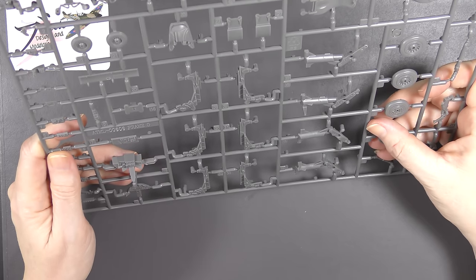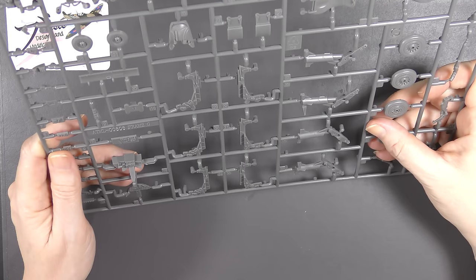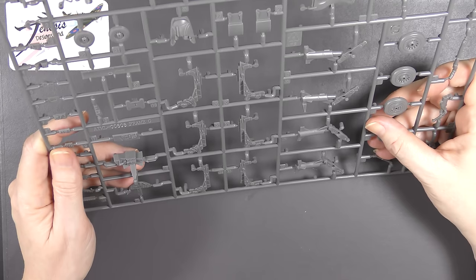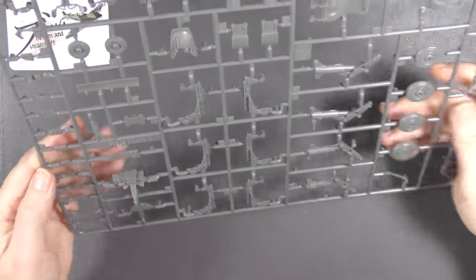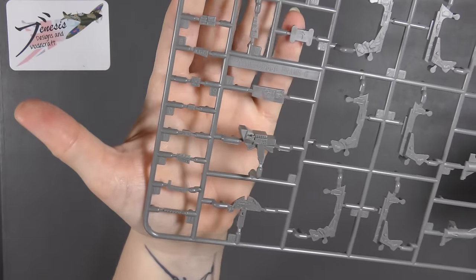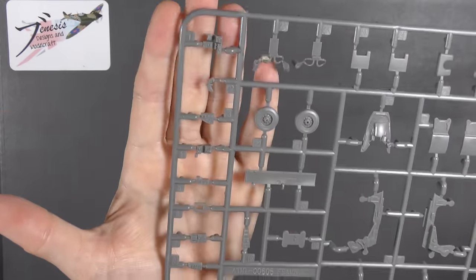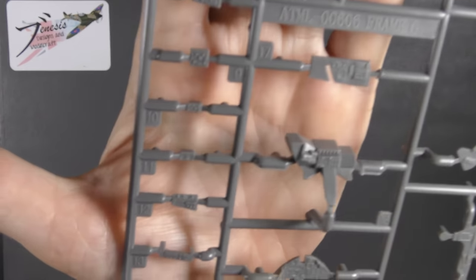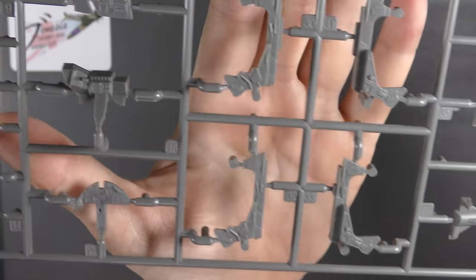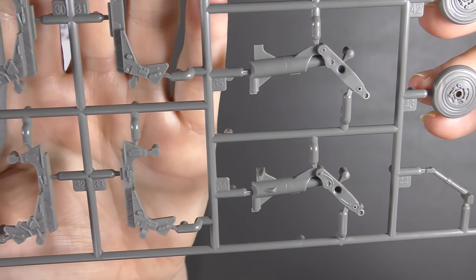I'm unsure why there appear to be three ejection seat sets, but maybe the instructions will make that clear — they do appear to be identical. The little-known three-seat variant! Over at the other end there's a load of separate little panels — instrument panels, loads of separate console panels for the cockpit area. A quick look at the seat detail and the undercarriage legs.